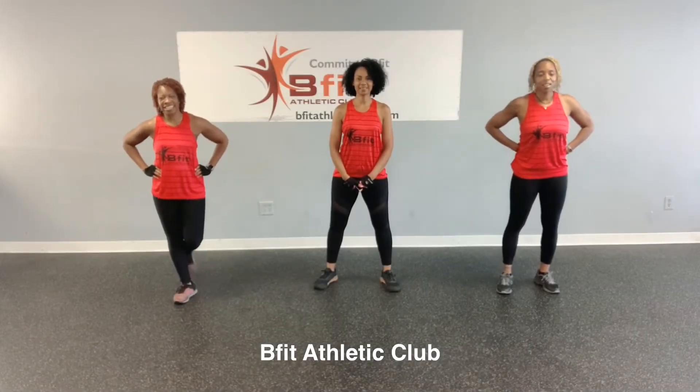Hi, I'm Nancy. I'm Jeannie. And I'm Jackie. With Be Fit Athletic Club. And here's your quickie workout of the day.